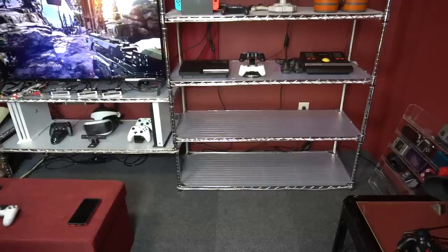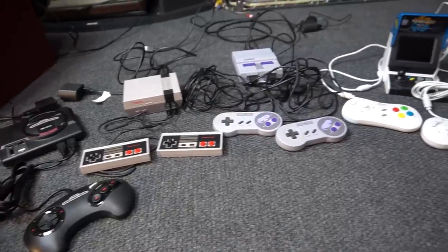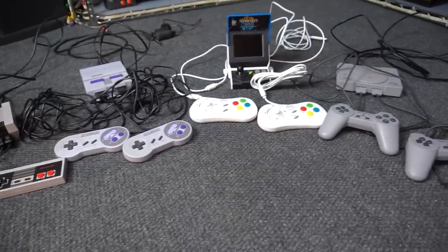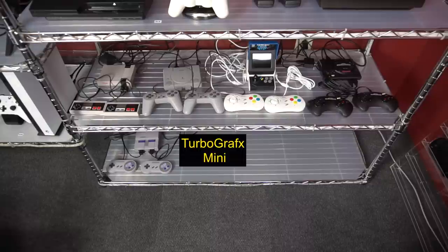These systems are going to go on the right side of my setup on the bottom two shelves. I also ordered a TurboGrafx Mini, which hasn't arrived yet. I'm going to buy more mini systems in the future too, so I'm not only going to hook these up — I'm going to leave room for the other ones I anticipate buying.